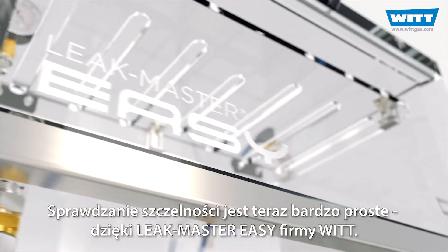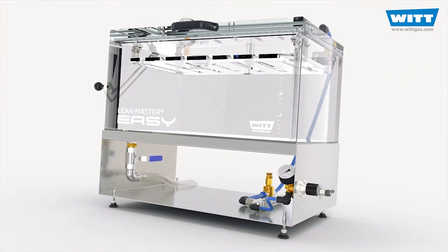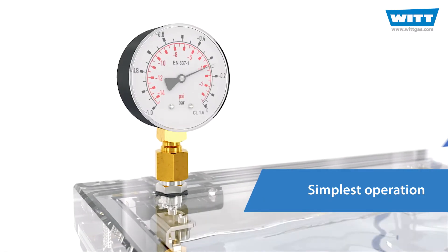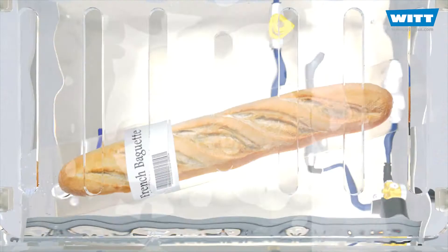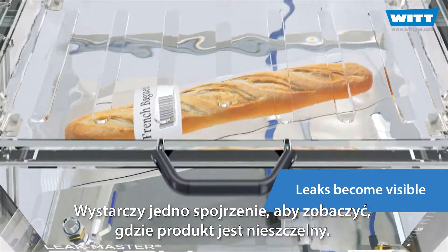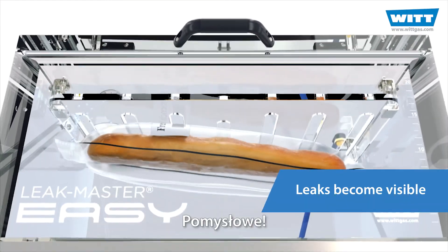Your leak testing is now very easy with the LeakMaster EZ from VIT. Insert product, create a vacuum, watch for rising bubbles. Done. Even the smallest leaks become visible, and with just one look you can also see where the product is leaking. Ingenious!